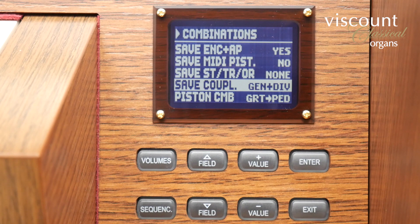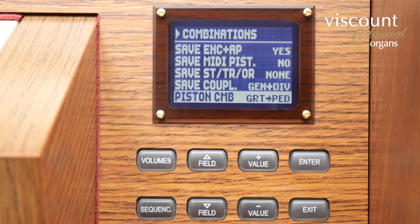Save couplers is rather self-explanatory as it saves coupler settings to divisionals and generals depending on the setting. Finally, piston combine allows you to determine the synchronization between great and pedal piston memories, which can be set to be independent — that is none — or that the great pistons control the pedal combinations, or that the pedal pistons control the great combinations, or that they both operate together as would be the case for a typical great and pedal combinations coupled setting on a standard pipe organ.